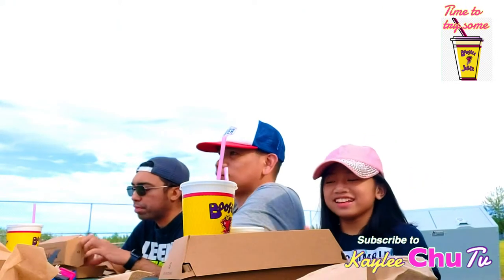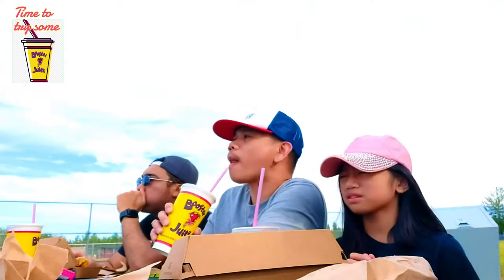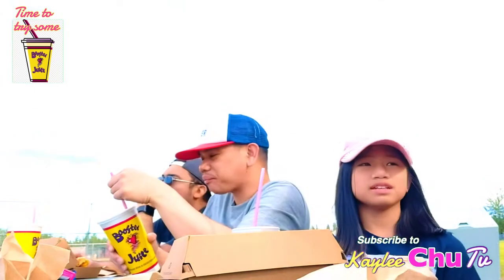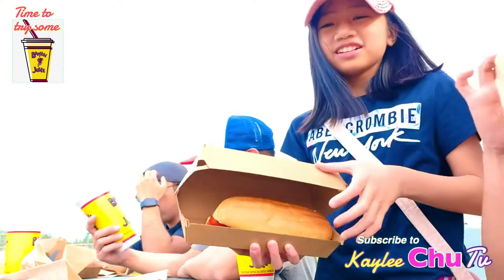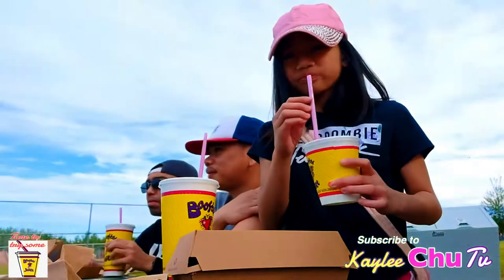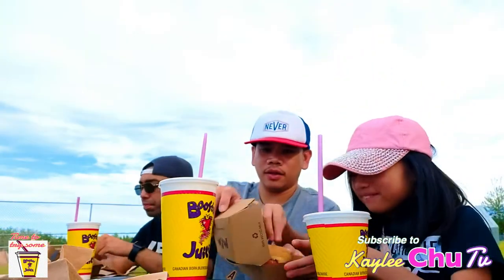I've finally got my order for booster juice. Booster juice is only here for I think just this day or this week because there's a baseball game here. We didn't go earlier because I was busy. I got a hot dog with ketchup, and I got two booster juices — I think this one's mango and this one is strawberry. It is super good, I recommend this if you guys have booster juice nearby. I'm gonna eat — yum, I'm excited!